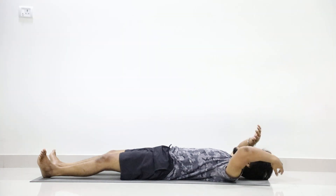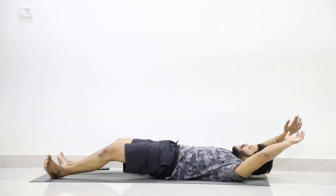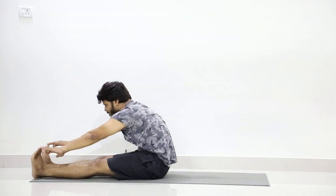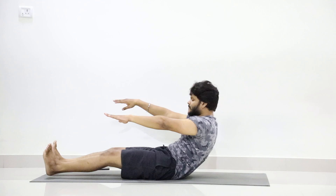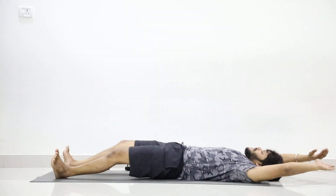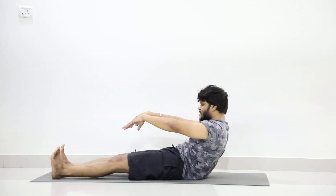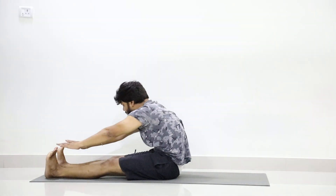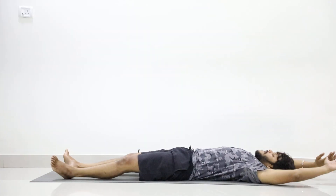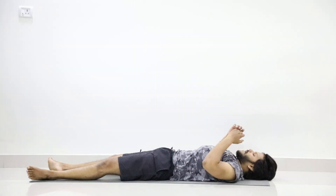Now stretch your hand over the head. Start. 11 up, touch your toe, go back. 12 up, release. 13, release. 14, release. 15, release. 16, release. 17, release. 18, 19, release. Last two — 19, release. Last one — 20, release. Leg back, relax your upper muscles.